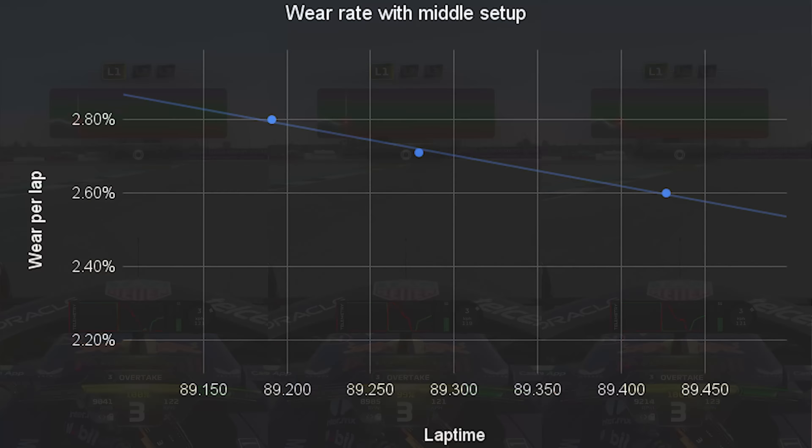Does that mean this video is pointless? No, it doesn't, because there are certain things you can't affect — like how much the tyres wear in a straight line, and also micro-sliding as you're turning the corner. If you've got lots of rotation in the car, tyres will actually be sliding slightly and you can't really control that. This is not about finding the fastest setup, although the lap time does matter. The fastest setup probably isn't going to be the best setup for your tyres. We're going to try and find a compromise today and figure out exactly which elements of the setup affect tyre wear the most without affecting lap time too much.